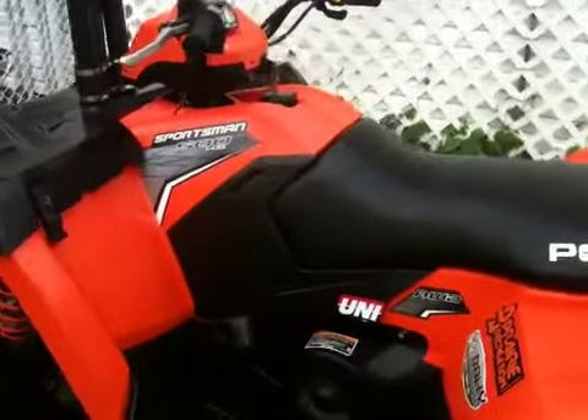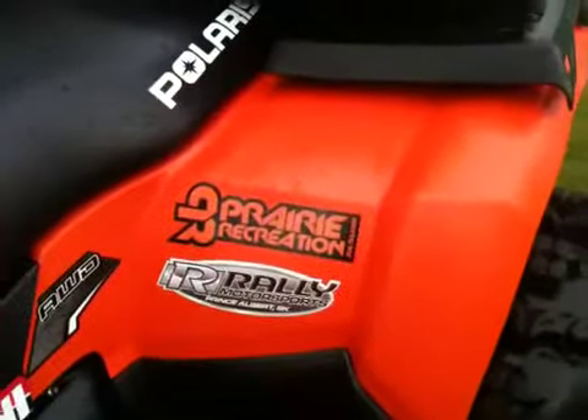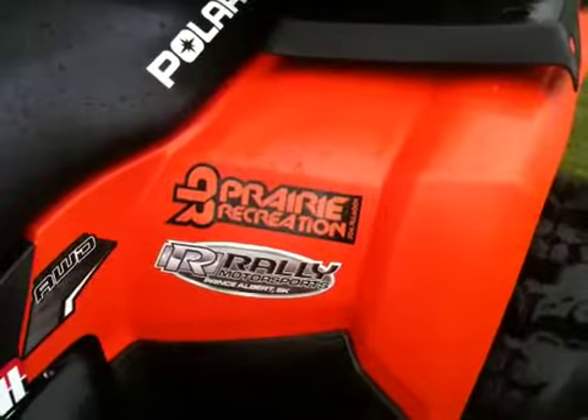It's not dry storage anymore, but I've got this for storage. Rear box as well. I've also got a tank bag that I usually ride with but it's off right now. Uni air filter. Shout out to the sponsors — Prairie Rec and Rally Motorsports.